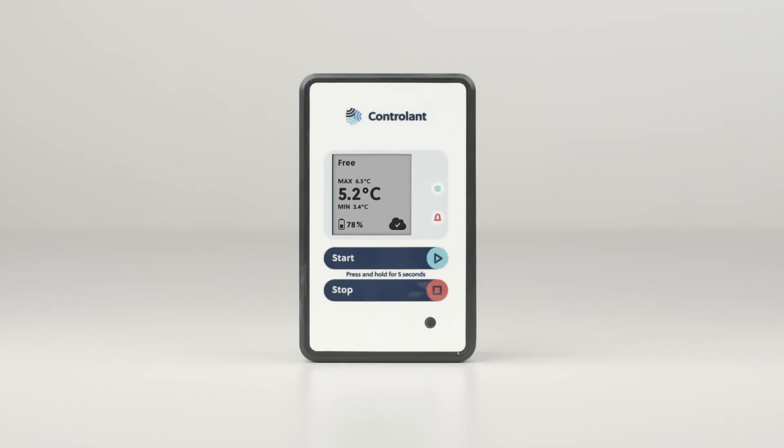Free means the logger is not attached to any shipment and is ready to be paired with one. Paired means the logger is attached to a shipment and ready to be shipped using your chosen start method. Shipping appears once the shipment has been started. Stopping appears briefly once the stop button has been pressed and the logger is attempting to communicate with the cloud to register the shipment as having arrived. Stopped is the status it will display once it has registered the shipment as having arrived.